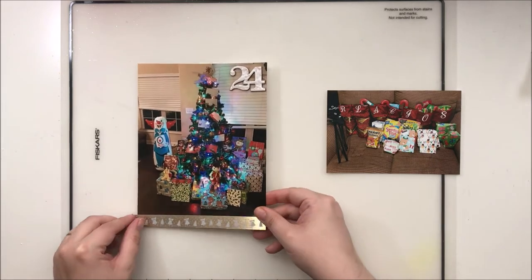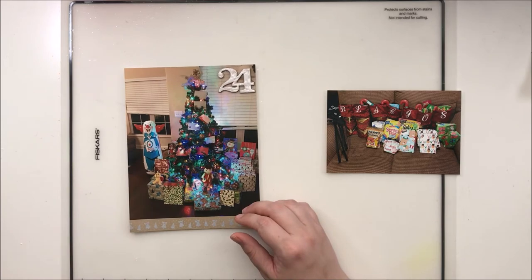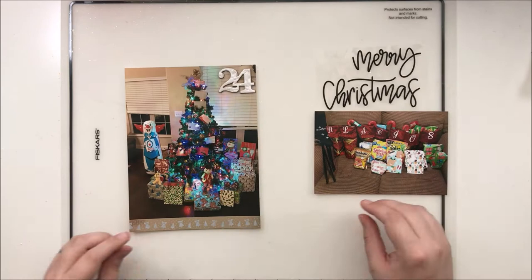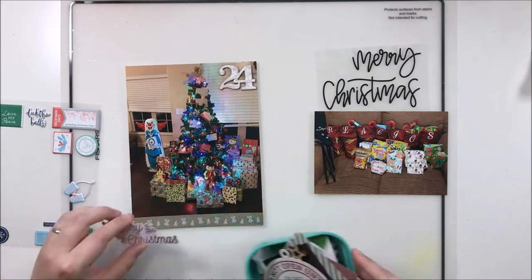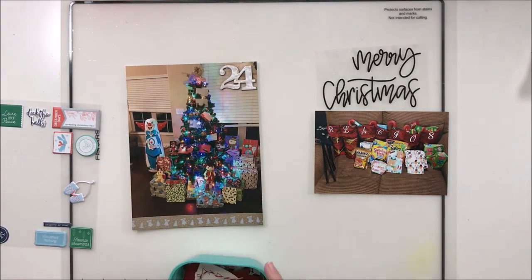I did try to keep Day 24 and 25 fairly flat, and the reason for that is because it's a bulky album. So there's not going to be a ton of really thick embellishments or layering in these next two days.